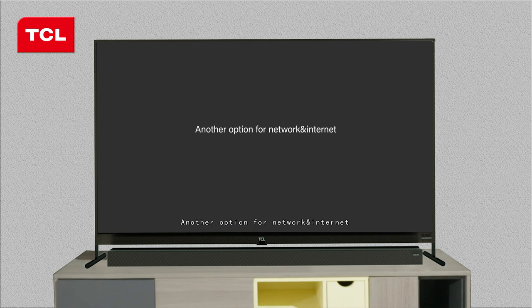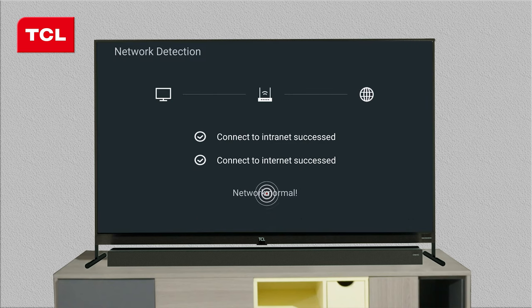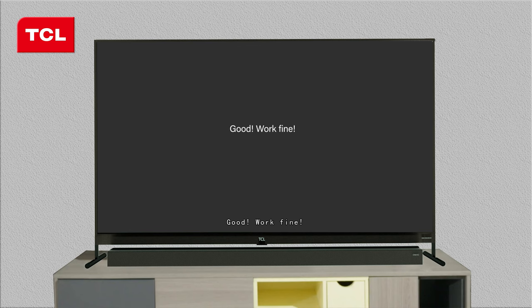Another option for Network and Internet: you can choose the Network and Internet item, then select Network Detection to check if the network works normally.